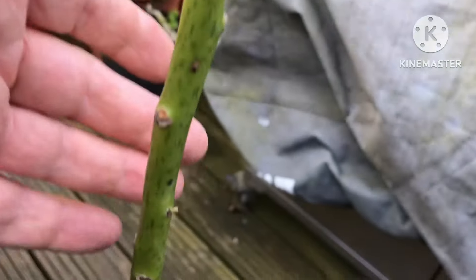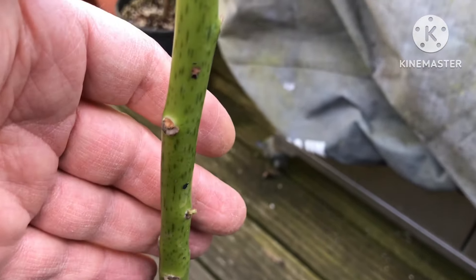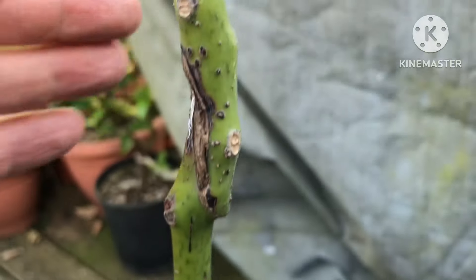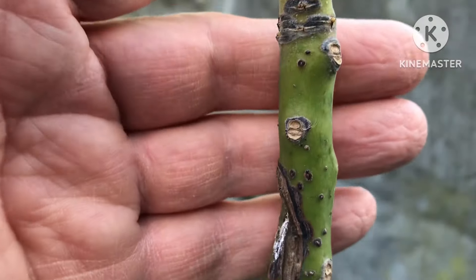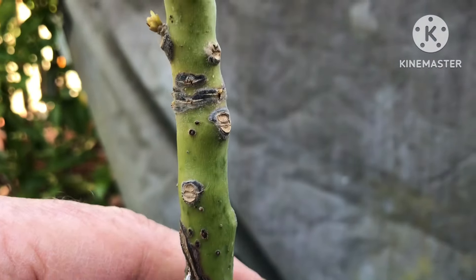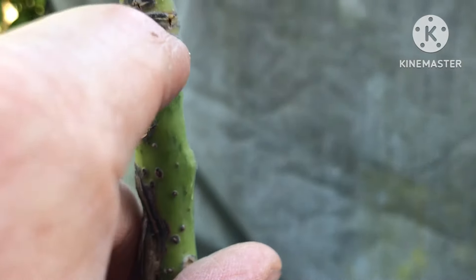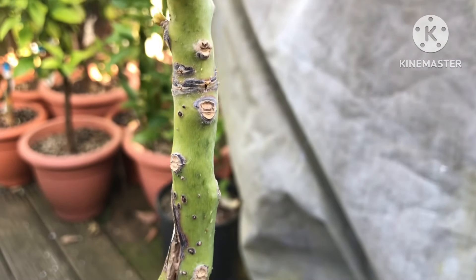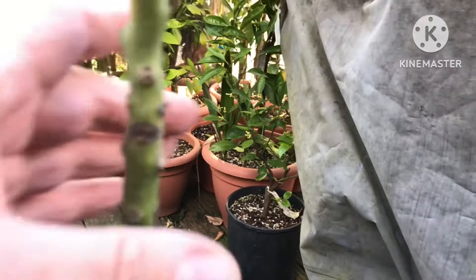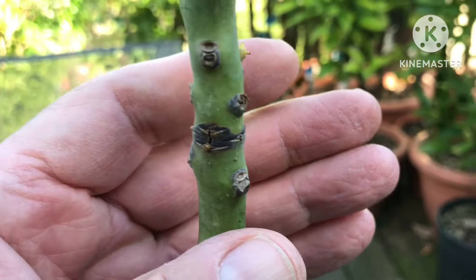I'm suspecting that this is going to result in the death of the whole top of the plant. It has actually been shooting out lower down, so I'm suspecting the roots might actually be okay. The only thing that might save it is there's a couple of inches of grafted Mexicola above the graft but below this ring that goes around the whole stem — it literally looks like someone cut it around with a knife.